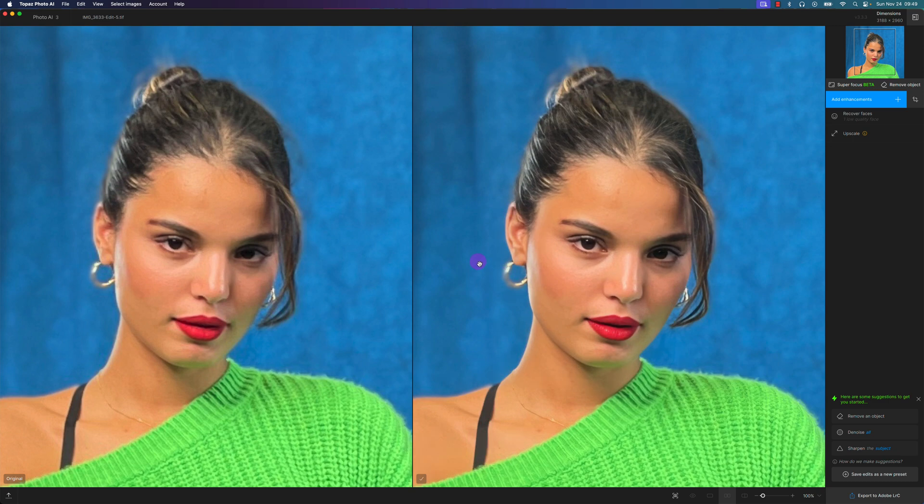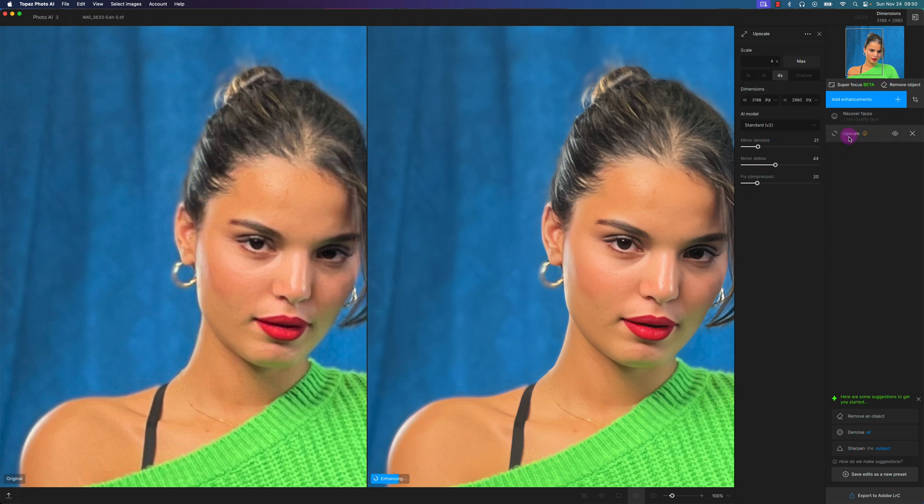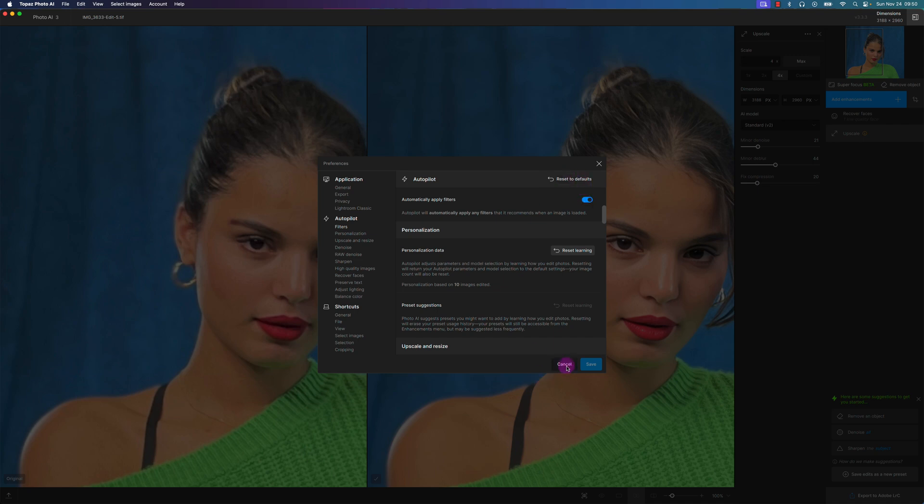Now you can see Photo AI3 has already applied some automatic adjustments. This is the before image — which looks pixelated — and this is the after, which looks a lot more improved. It automatically applied Recover Faces, took the low-quality photo and recovered the faces, and also upscaled it by 4x to about 3 by 3000 pixels. These settings were automatically applied because I have Topaz Photo AI on autopilot. You can go to Settings > Preferences > Autopilot to turn it off if you want.